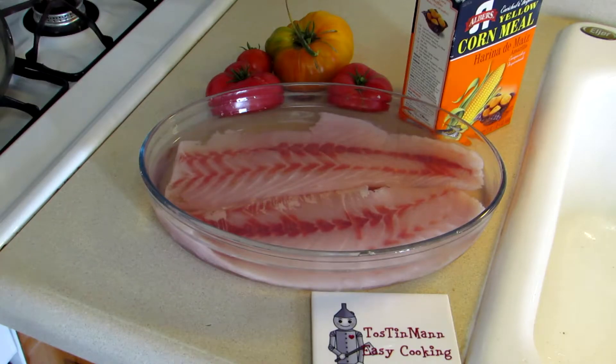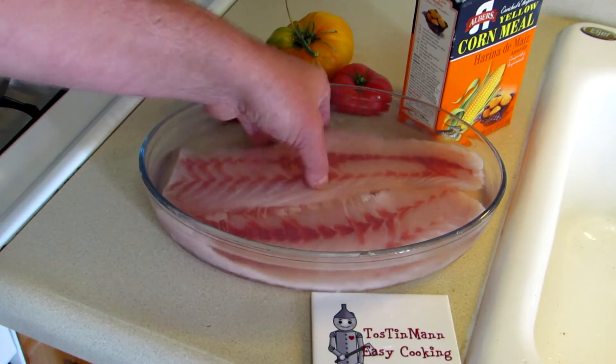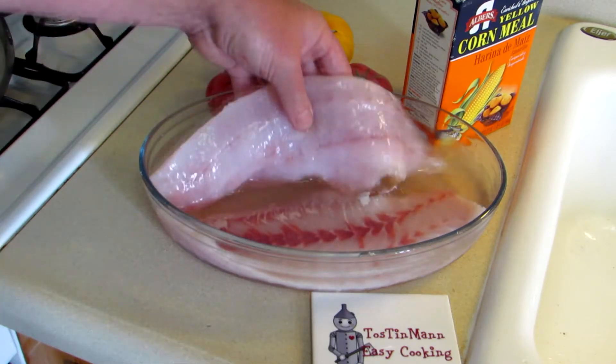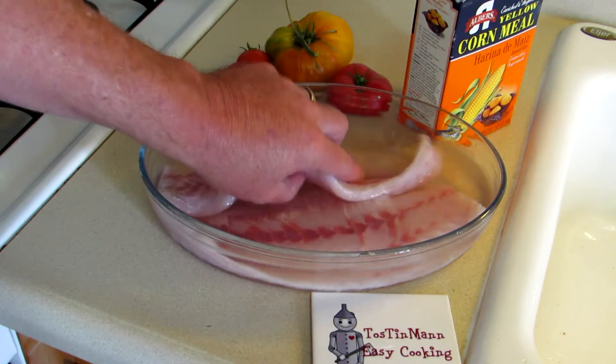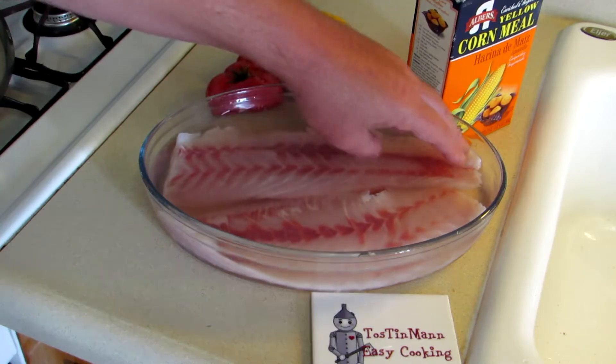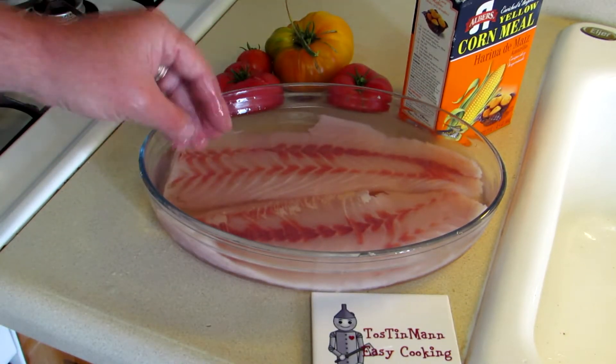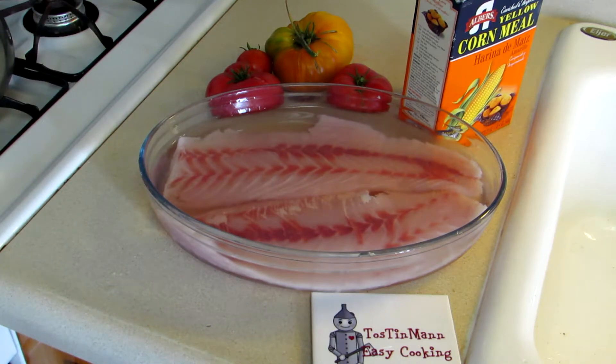Look at the beautiful fillets I got off of that striper — that's nice. I think my wife and I can split one of those for a meal. After I filleted it, I soaked them in some salt water and put them in the fridge overnight.